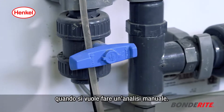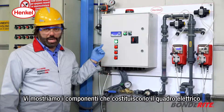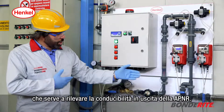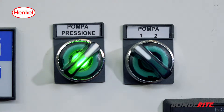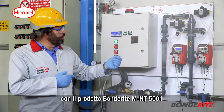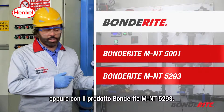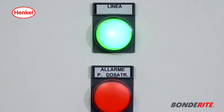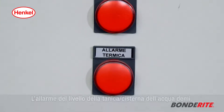We now show the components that compose the electrical panel: the conductivity meter, which is needed to detect the outlet conductivity of the APNR; the selector of the pressure pump; and the selector to decide which dosing pump to use — either Bondarita M&T 5001 or Bondarita M&T 5293. Here you can see the various alarms: the dosing pump alarm warns in case of malfunction of the dosing pump.